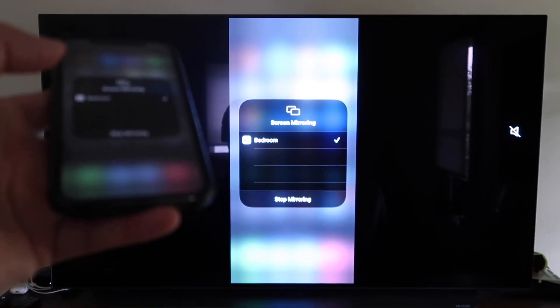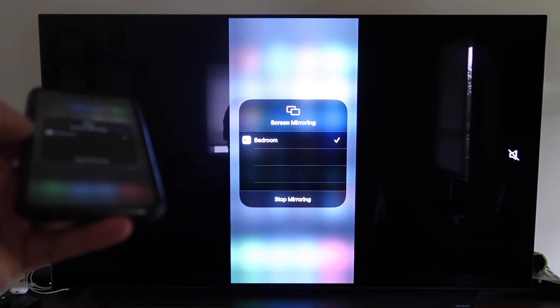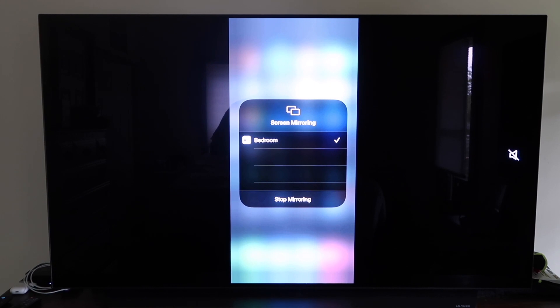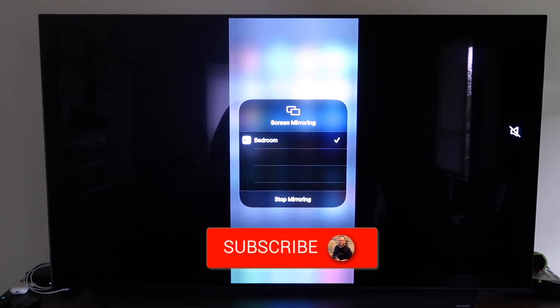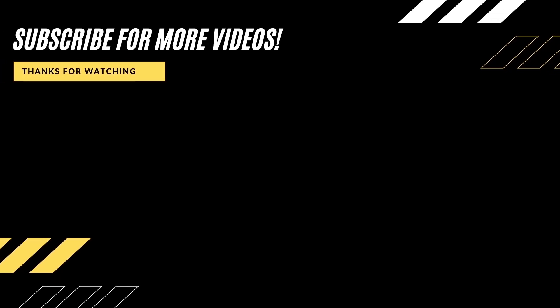That's the easy way to mirror your iPhone to your TV using Apple TV 4K. Those are all the different methods for mirroring your iPhone to your TV using AirPlay. Hopefully this video was helpful — if it was, click a thumbs up and subscribe to the channel. I make tech videos all the time and I'd love to have you back for the next one.